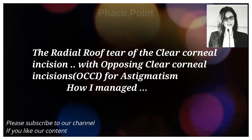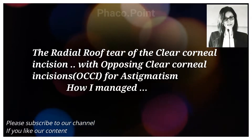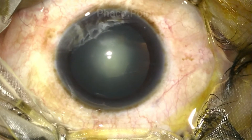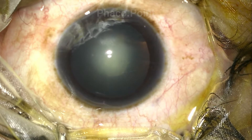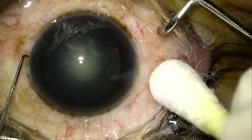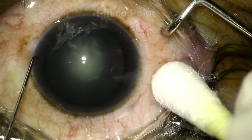The following video depicts how sometimes you may end up with a lacerated wound and how you're supposed to go ahead with the rest of the surgery and what is the possibility of the end result. It also tells you whether or not you need to take a suture in a case like this.